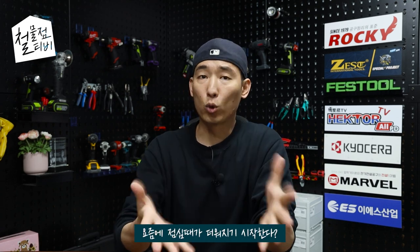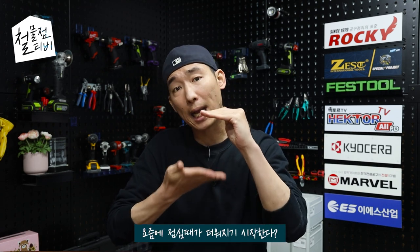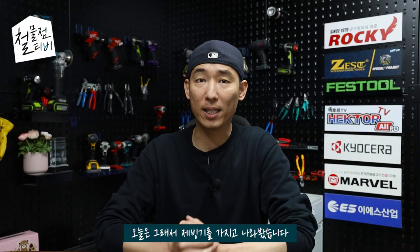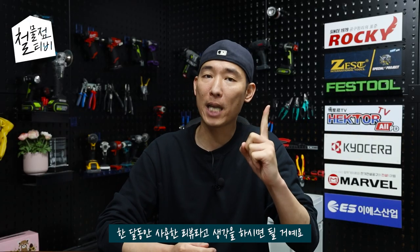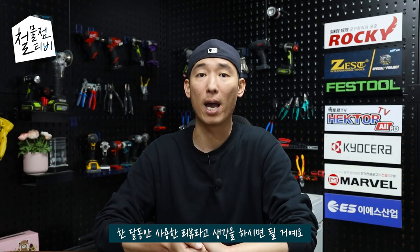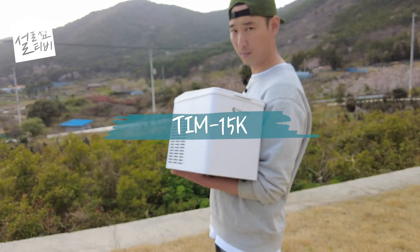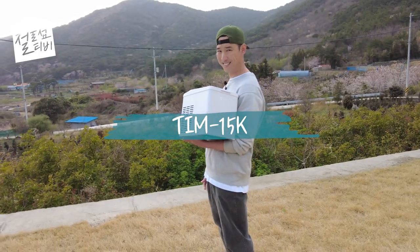여러분 반갑습니다. 첨점팀입니다. 요즘처럼 점심때가 더워지기 시작하죠? 봄 건너뛰고 바로 여름 오잖아요. 오늘은 그래서 재빙기를 가지고 나와봤습니다. 한 달 동안 사용한 리뷰라고 생각을 하시면 될 거예요. 오늘 소개해드릴 제품은 툴콘에서 새롭게 출시한 TIM-15K 2세대 미니 재빙기입니다.